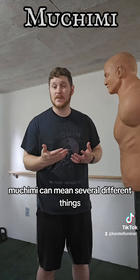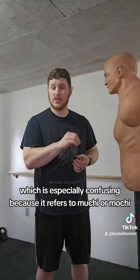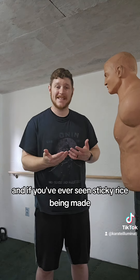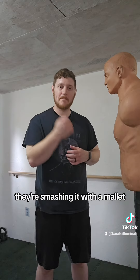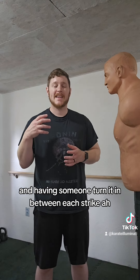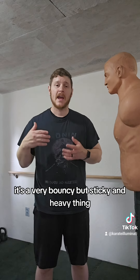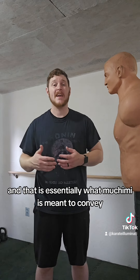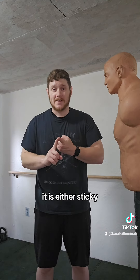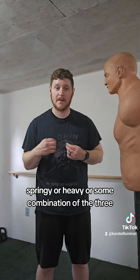The third term, muchimi, can mean several different things, which is especially confusing because it refers to muchi or mochi, which is Japanese sticky rice. If you've ever seen sticky rice being made, they're smashing it with a mallet and having someone turn it in between each strike — it's a very bouncy but sticky and heavy thing. And that is essentially what mochi is meant to convey within a martial arts context: it is either sticky, springy, or heavy, or some combination of the three.